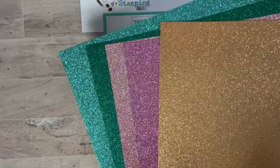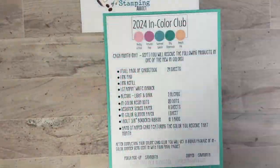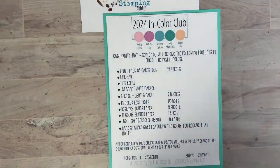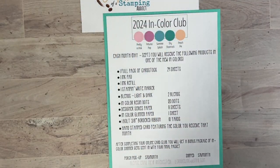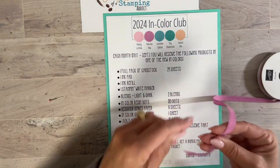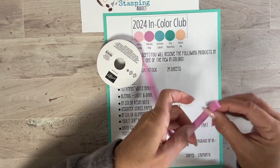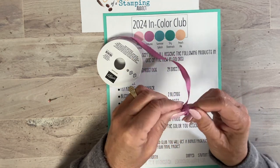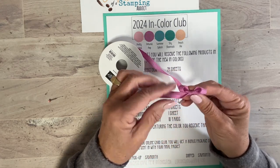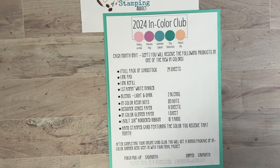I'm going to slice the glimmer paper into six-by-six pieces because shipping the large format costs almost as much as the whole pack — so they'll be cut down and packaged nicely. You'll also get a bolt of three-eighth inch ribbon. I've opened it and it's a nice cotton ribbon. The bows stay nice and tight — really pretty. You'll also get a handmade stamped card featuring the color you received that month.